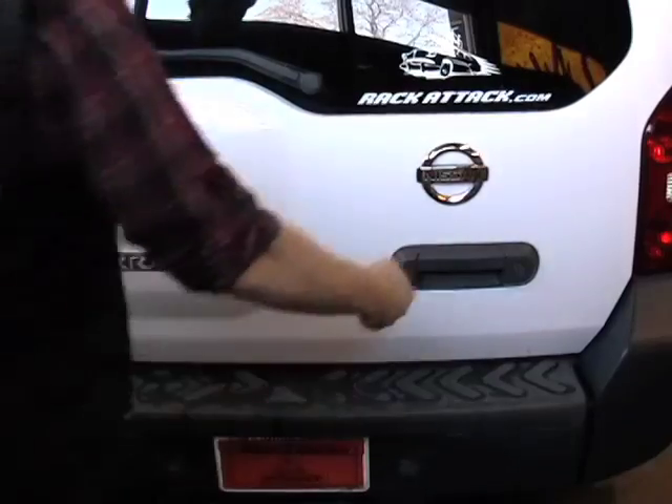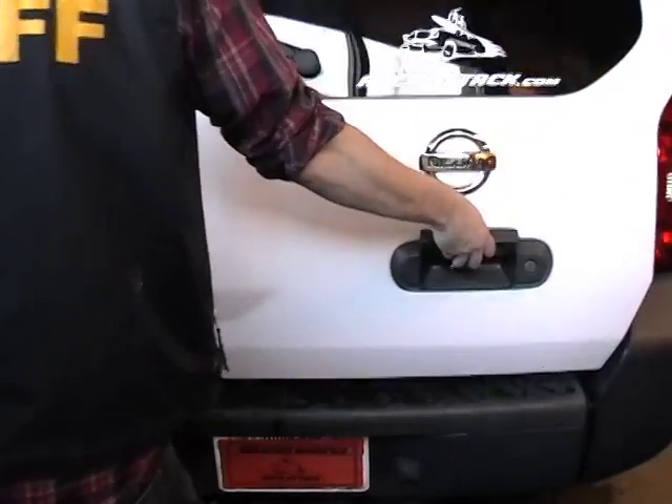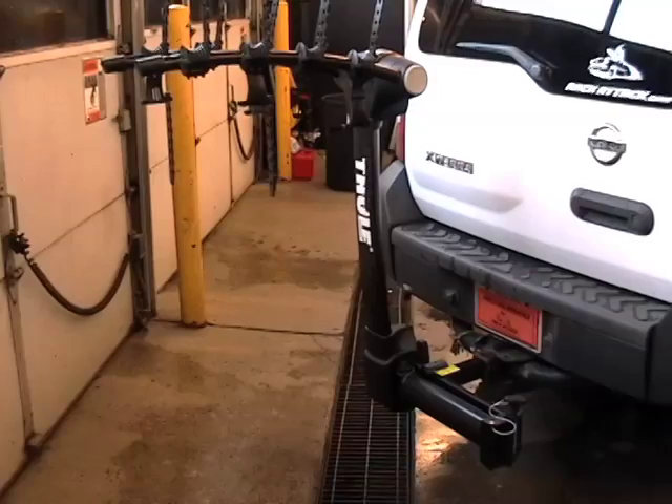With the rack swung out, you should have plenty of access to your hatch without even taking off the bikes. With the Vertex Swing, your bikes are ready to hit the road.